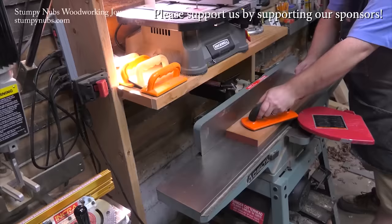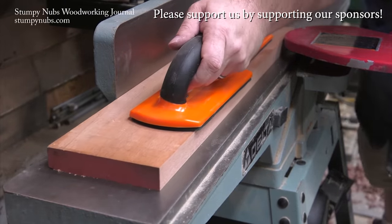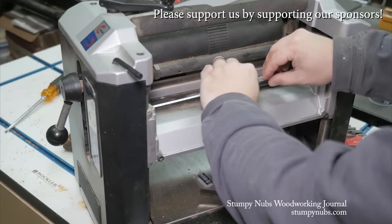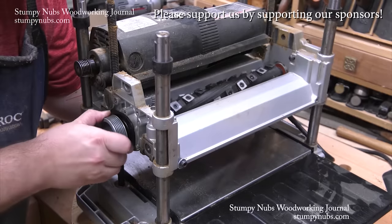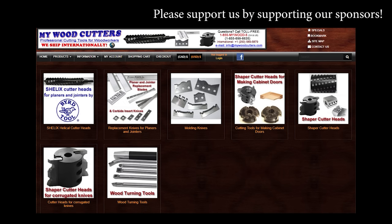Now check this out. Mywoodcutters.com is the sort of small business I like to support. Stefan is a great guy and he can find you knives and cutters for almost any jointer, planer, shaper, or molding machine. And his are the best prices if you're planning to upgrade to a helical carbide cutter head. Please use the link below this video to check with him before you buy somewhere else. Some small businesses are just worth supporting.